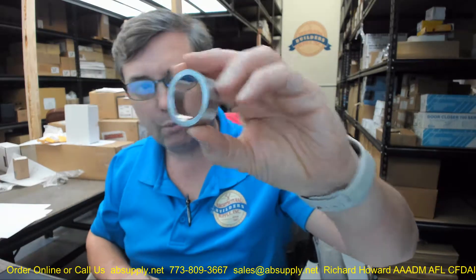Hello, my name is Rich Howard, owner of Architectural Builder Supply. This video is to bring you a closer look at the Schlage number 36-082-050. This is a half-inch blocking ring.